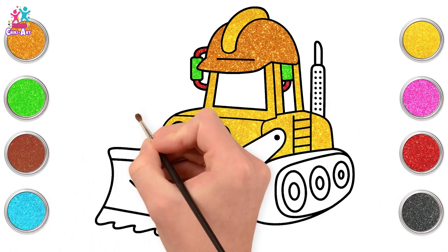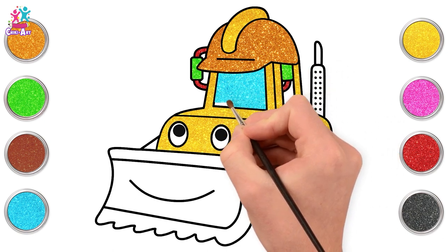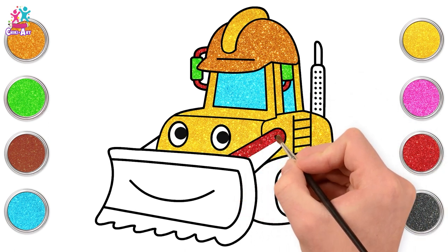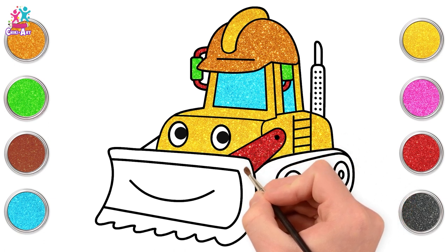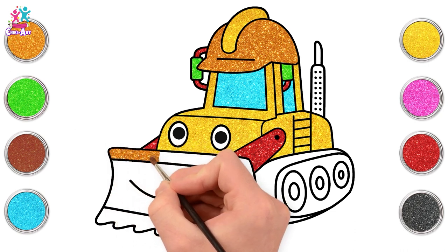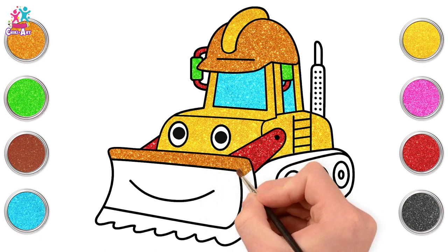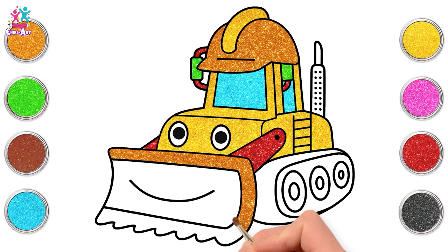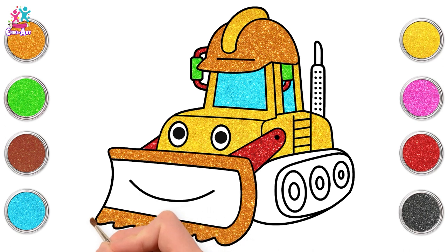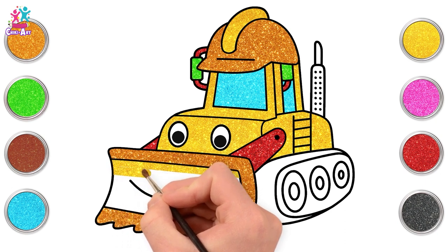This beautiful yellow is making the design shine. Time for some glittery sky blue. Some red on the sides. Time for some orange. Switch back to yellow for the smiling bucket.